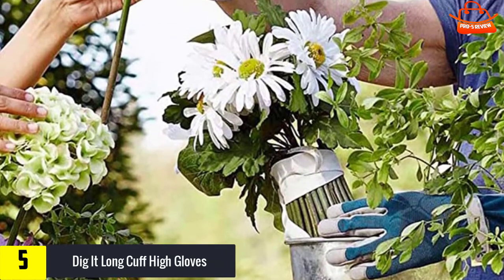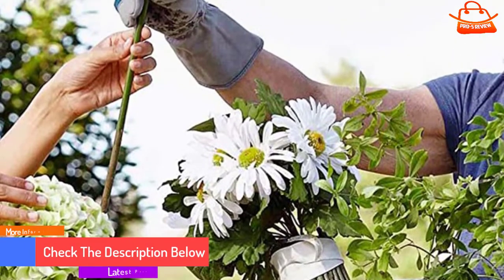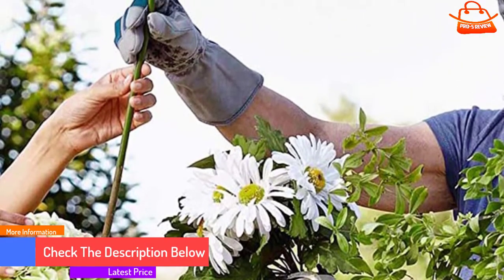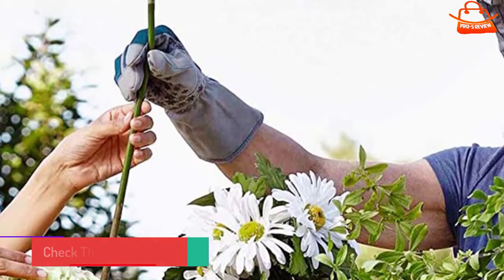Disproportionately short fingers made of inflexible leather and bulky fingertip seams will make these gloves uncomfortable for many users and reduce dexterity and sensitivity. Machine wash in cold water, air dry.